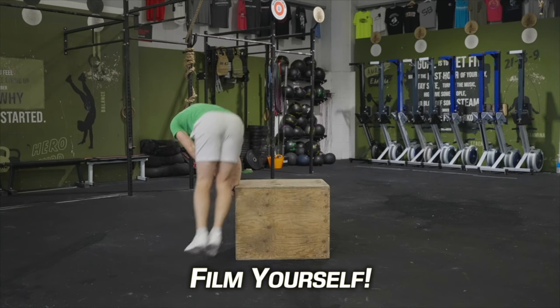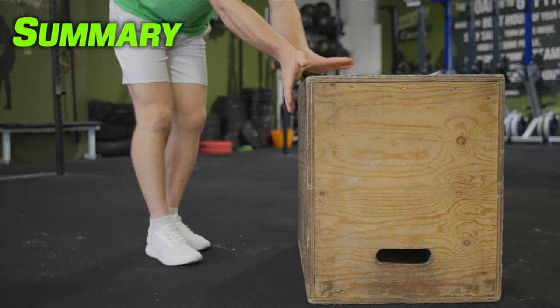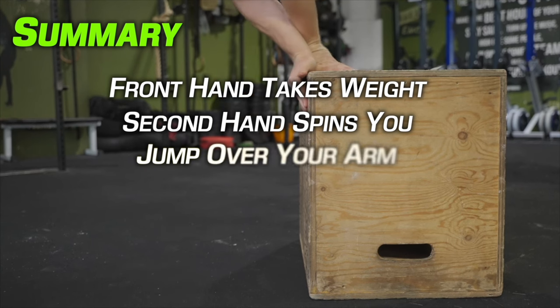It might help to film yourself from the side to see where your feet are going. Remember, the front hand takes your weight and the second hand assists in the spinning, and you basically jump over your arm and pivot as you go.